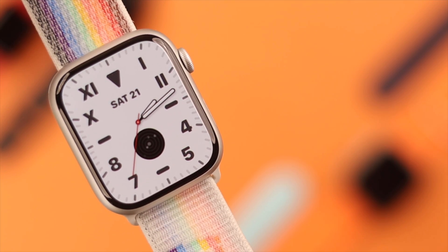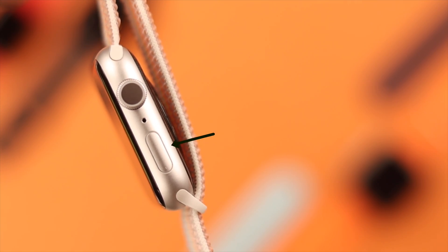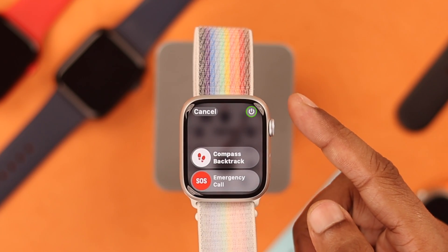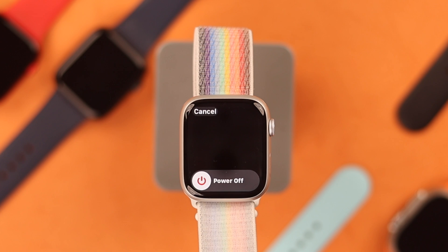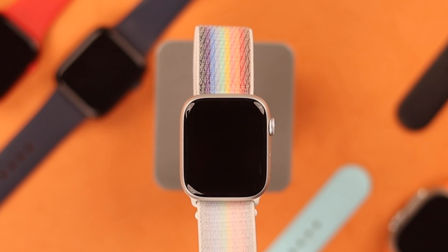Let's start with the quickest way to turn off your Apple Watch 9. You just need to hold down the side button until you see the screen. From here, tap on the power icon on the top right corner. The power off slider will appear — just slide it to the right and your Apple Watch 9 will shut down.